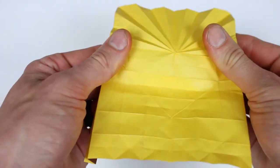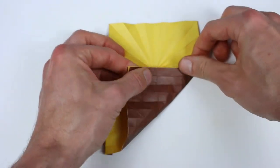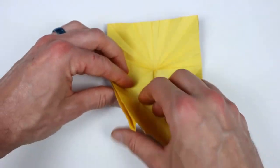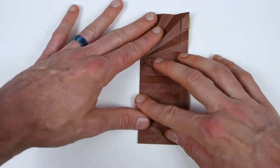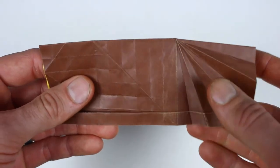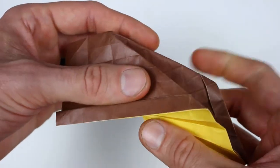We're actually going to unfold the whole thing. Next we want to reverse these diagonal creases — bring this edge on the right up to this horizontal crease, reversing the direction of those diagonals. Same thing on the left. Then valley fold the whole thing in half. Pick this up and rotate so we have these radial pleats on the right side. Then we're going to inside reverse fold along these creases — just open it up and swing the flap through right along these creases, and close it up.